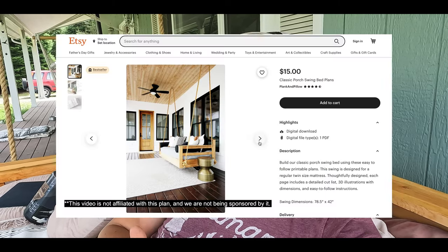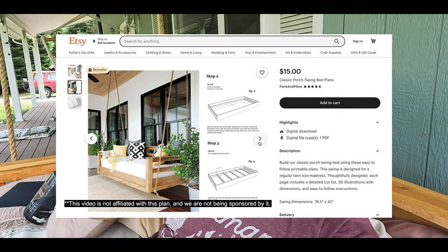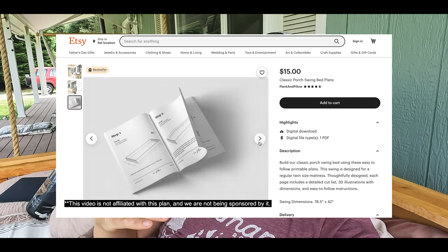Typically on the channel when I build things, I like to give you guys cut lists. But what we actually did for this video was we bought a complete cut list and plan off of Etsy. It was $15 and it was super cheap, but basically the plan gave step-by-step directions and the full cut list and it made it extremely easy to build. We knocked it out in about a weekend. Definitely check out the Etsy link down in the description — $15, really worth the money.